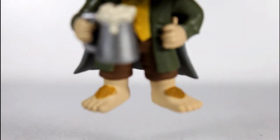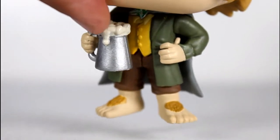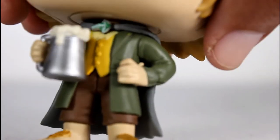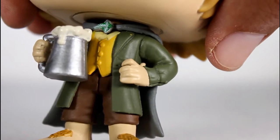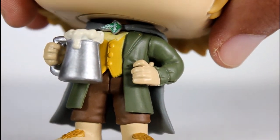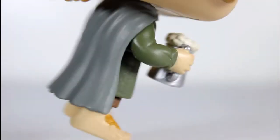The sculpt of his little furry feet look good. The paint on it's pretty good too. I love the head coming out of the pint glass there. His vest looks good. The little brooch there on his little elven robe looks good. I like the little detail within the green and silver paint. The sculpt of his hands, the coat, the brown, the vest — it's all really good.